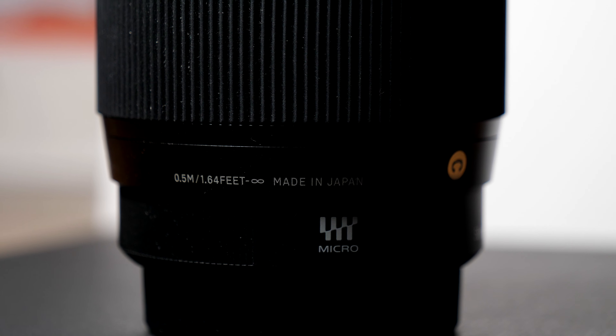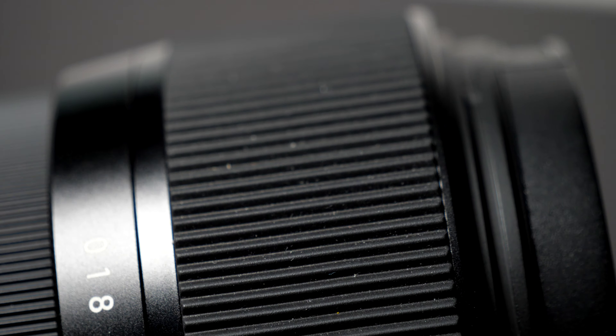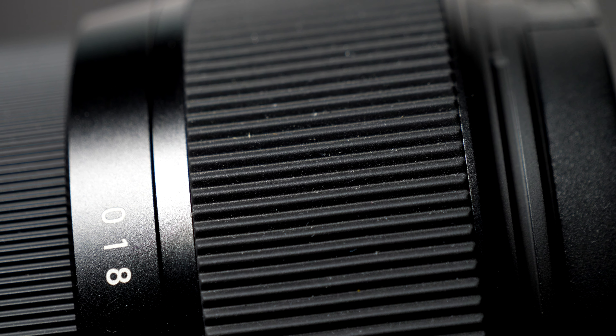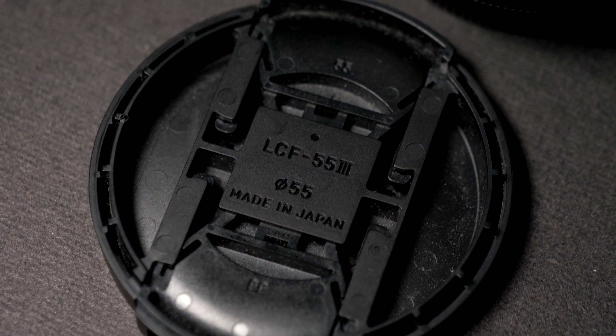However, I feel it quite easily collects dirt and dust. You can feel there's a slight friction or stickiness on the focus ring, which is actually good if you want to use manual focus — it's very precise in my opinion. I usually film my videos with manual focus.